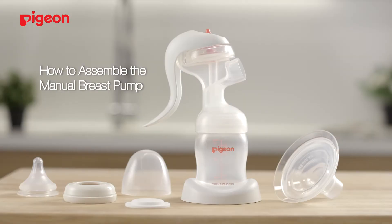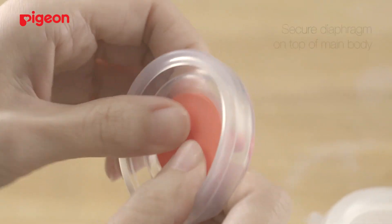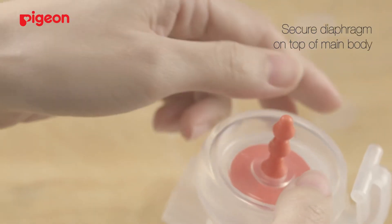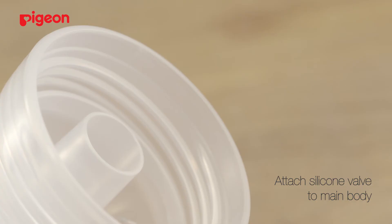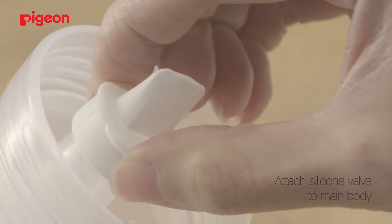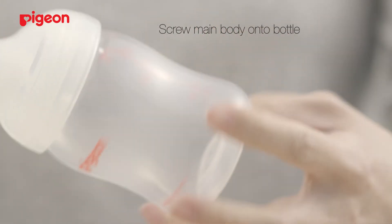For assembling, follow these steps. To begin, insert the stem into the diaphragm. Place the diaphragm on top of the main body and firmly secure it in the groove of the main body. Hold the base of the silicone valve and attach it to the main body. Screw the main body onto the bottle.